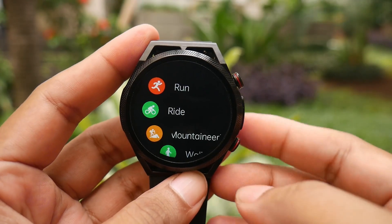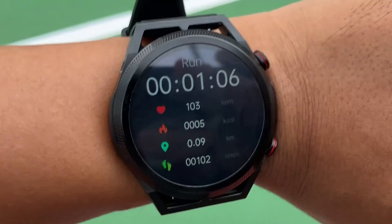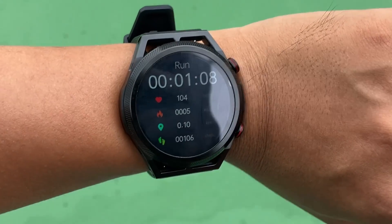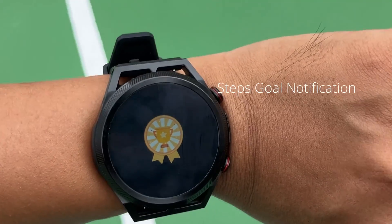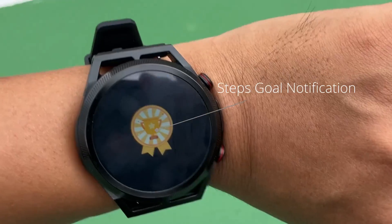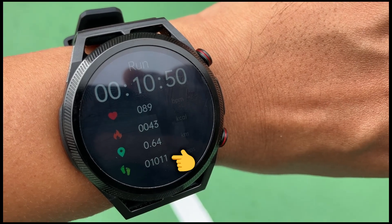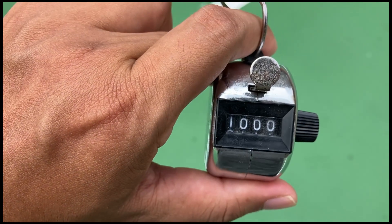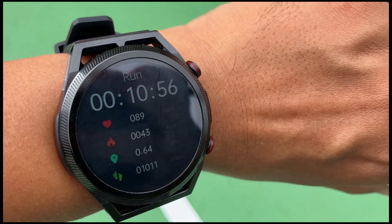Moving on to the sports feature, there are several types of sports to choose from as seen in the video. Although some sports types display the same data — which is time, heart rate, and calories. Regarding the accuracy of the step sensor, from a manual count of 1000 steps, the watch showed 1011 steps, so the accuracy is still considered good, almost 99% accuracy.